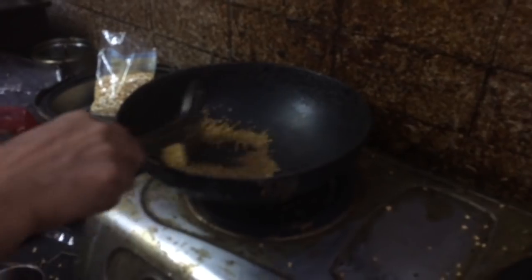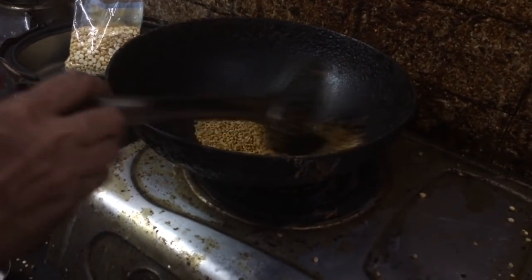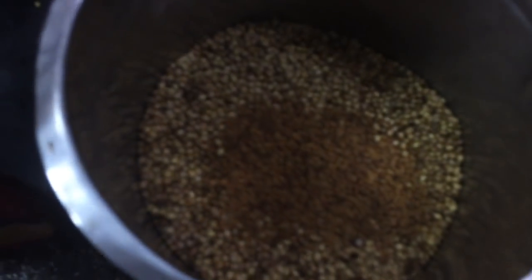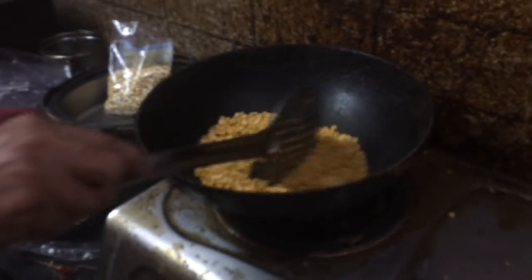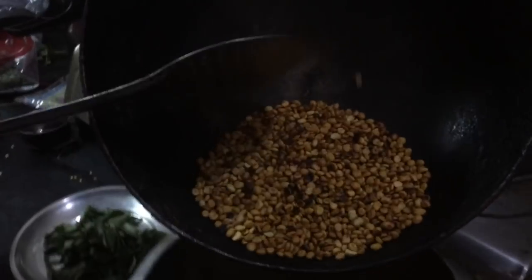We are going to dry roast that as well. Till it turns slightly golden brown. If you are not aware of it, it will turn dark. Add dry roast until it turns golden brown. We are going to start the fresh roast.